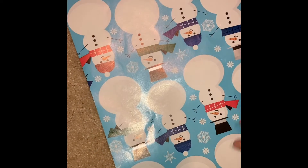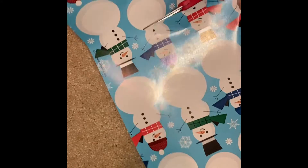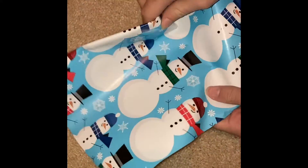You also need scissors to cut it out. Basically, you get a rectangle piece of wrapping paper — the size depends on what size bow you want. Make sure you cut it the right size and trim it up nicely.